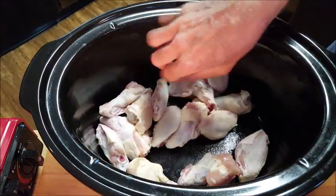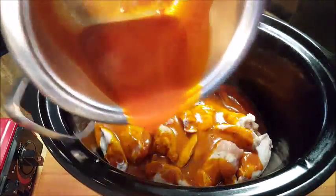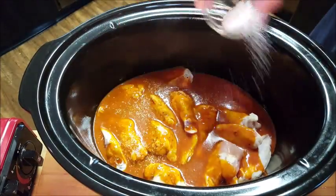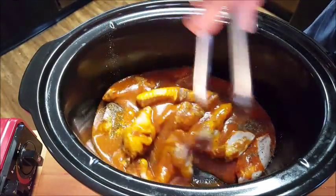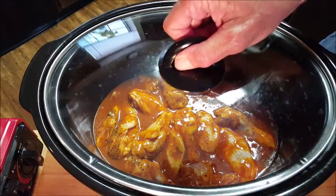I'll tell you what guys, I'm excited about this hot wing recipe! Once your sauce is simmered, go ahead and pour it over your hot wings. Add some salt, fresh ground black pepper, and give them a toss to make sure they're well coated in all that good hot sauce. Put a cover on it and cook for two hours on high.